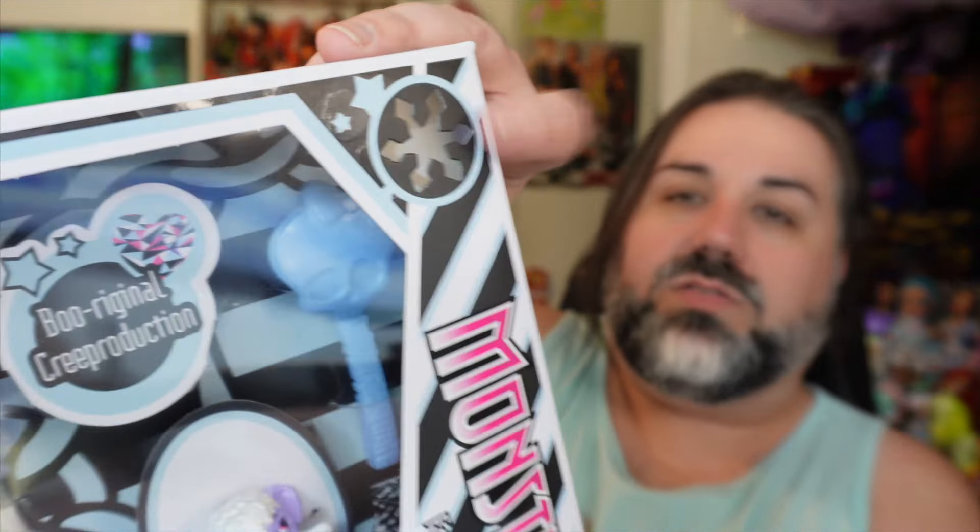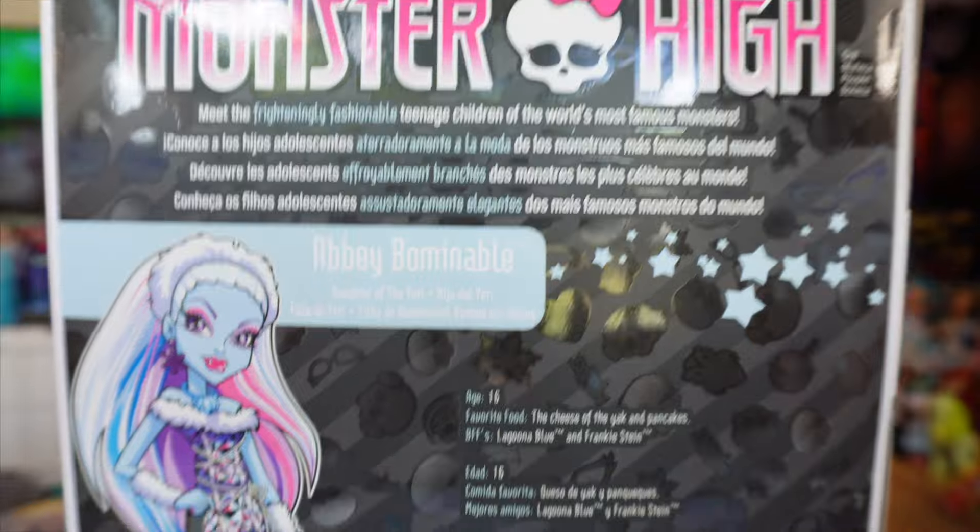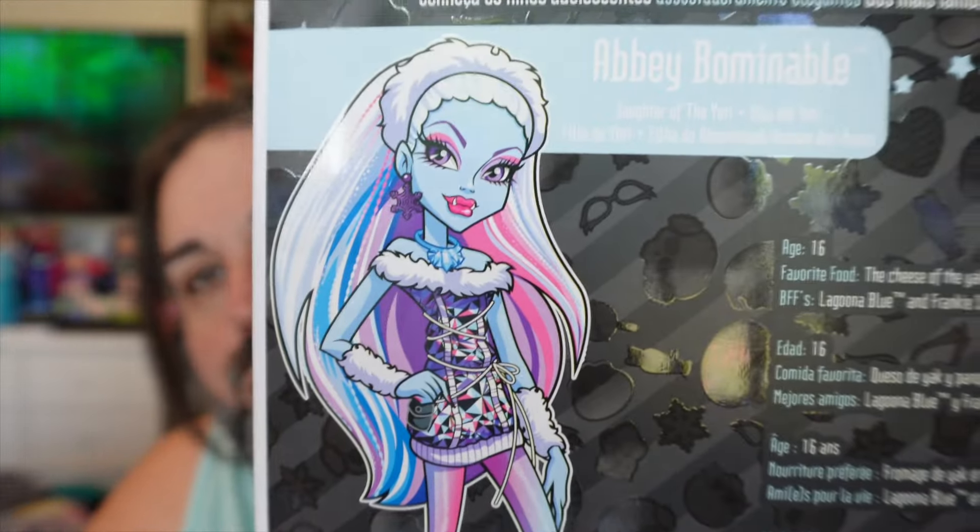Her little emblem up here is a snowflake. Here is the back of the box. There is some information about Monster High, some beautiful character artwork, and then a little bio about the character. This is one thing that helped Monster High to be so popular in the beginning — they weren't just generic dolls or characters; they had a little bit of a backstory.